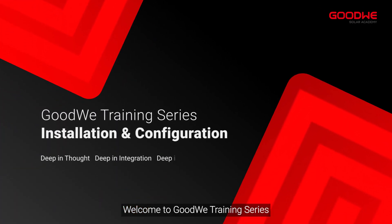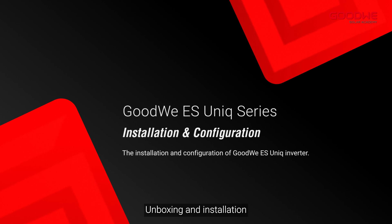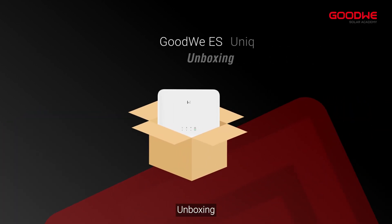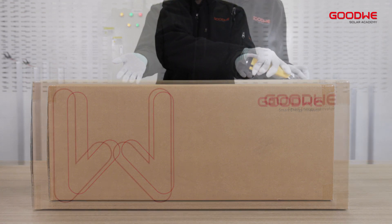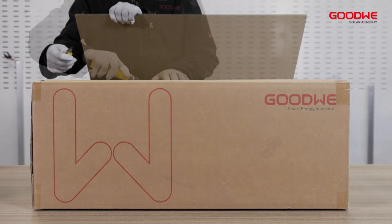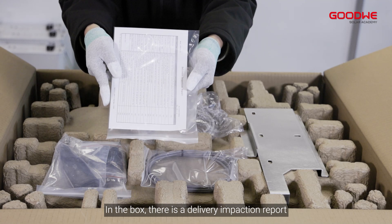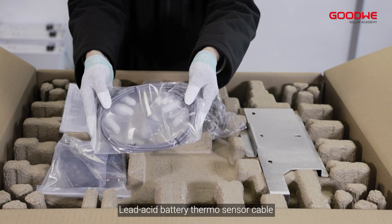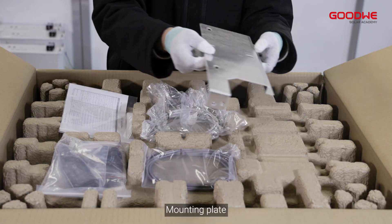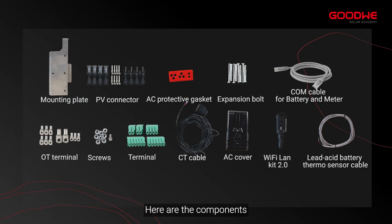Welcome to GoodWe training series. Today we will take you through the ES Unix series unboxing and installation. In the box there is a delivery inspection report, COM cable for battery, meter lead acid battery, thermo sensor, cable mounting plate, and communication module.